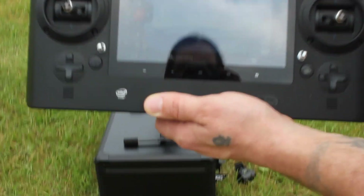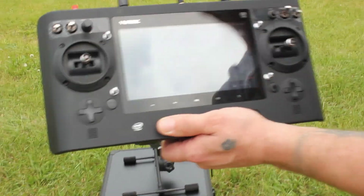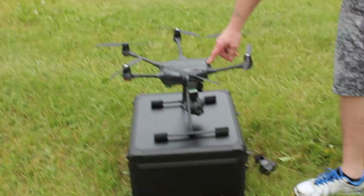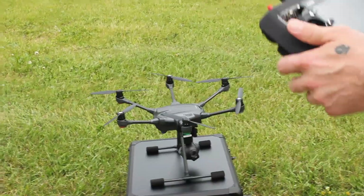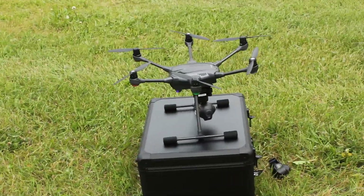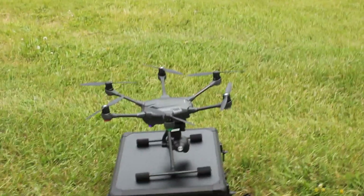That's on and connecting. I'm going to turn on the drone — hold down the button for three seconds. That has connected.